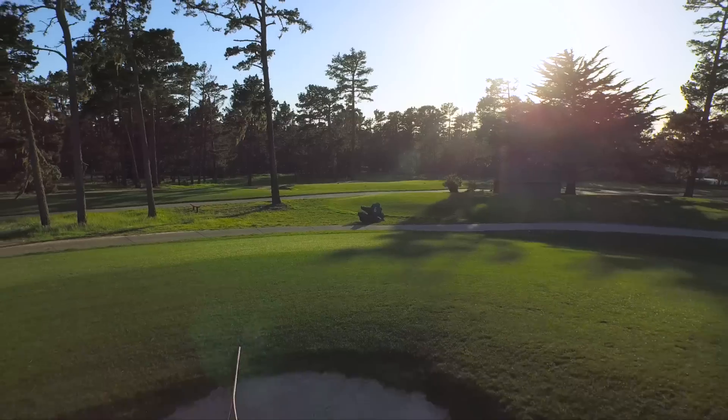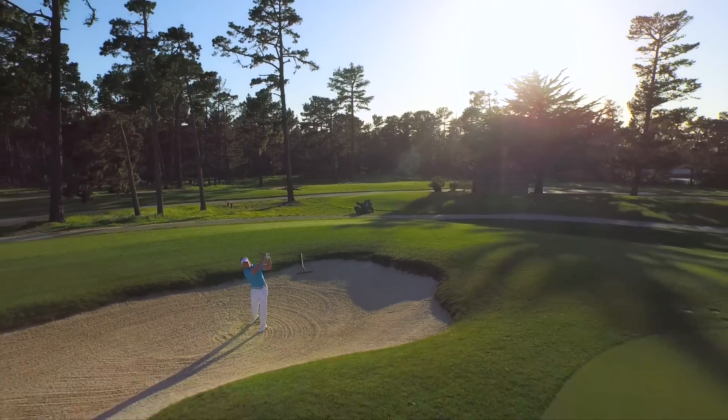When you get it right, man, these bunker shots are a lot of fun. On the course, think loft and low and you'll be hitting high soft spinners right to the cup.